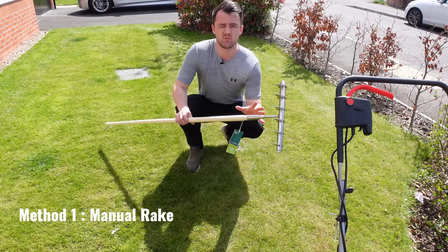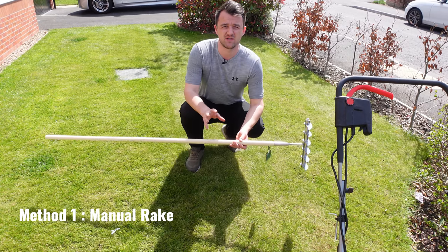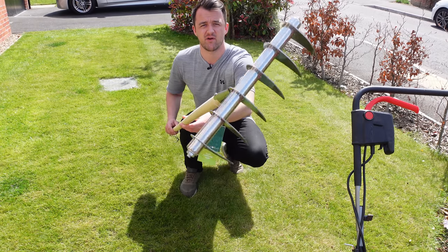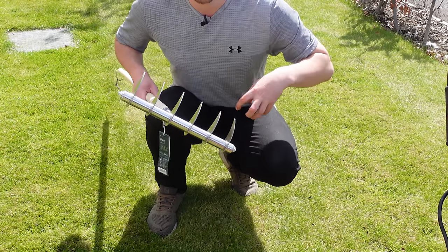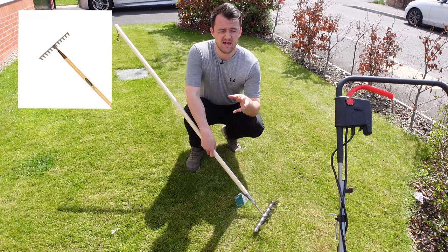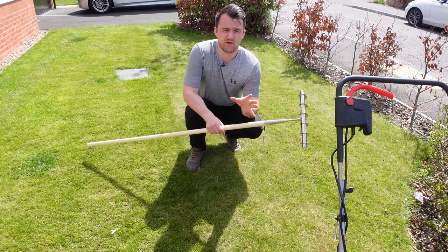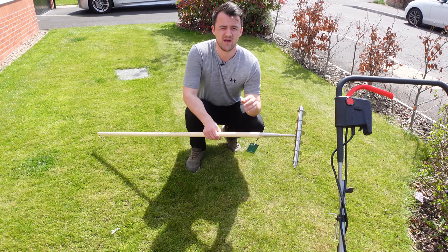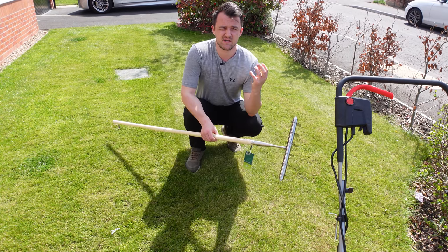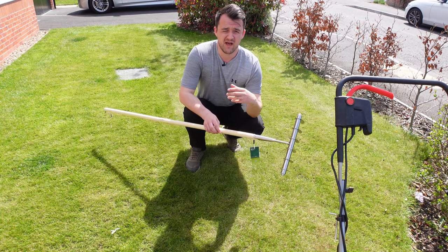First up we're looking at method one, the manual method. Manual garden tools have been around for years and are readily available in most garden centers and online shops. You can get more specialist scarifying tools like a scarifier rake with fixed blades that tear through the thatch in your lawn. You can also use more general garden rakes — a fixed garden rake gives a more aggressive finish and a spring-tine rake gives a softer finish. Manual garden tools are really readily available, quite cheap, and great for small areas.